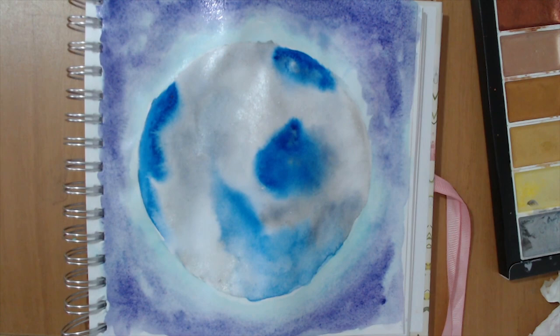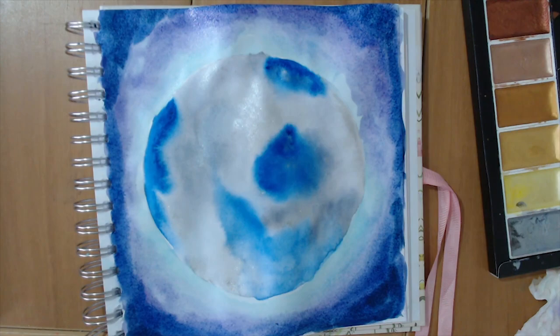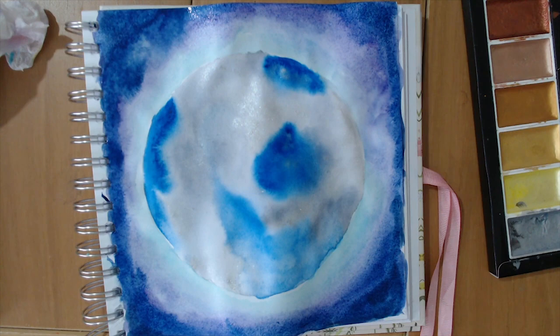Now I need to darken the outer bit even more, so I'm adding a little bit of blue into the purple. I think ideally I'd have liked a smaller globe so I could have more darkness around it, but then I wouldn't have had so much fun painting the globe. So there it is — look at that. It is so impressively three-dimensional. I really love it; you can almost see the globe sticking out. I'm very pleased with that.